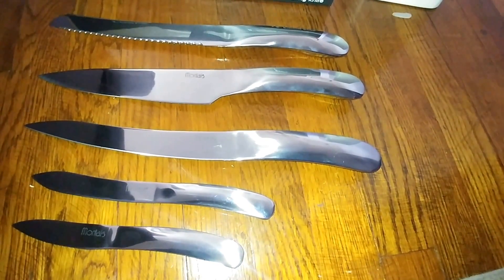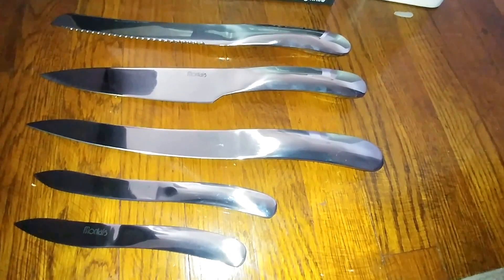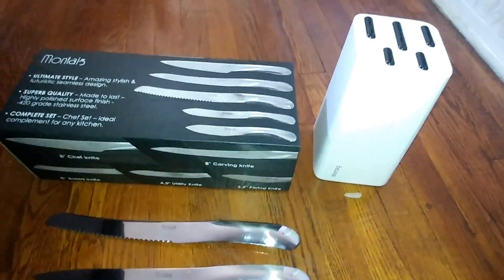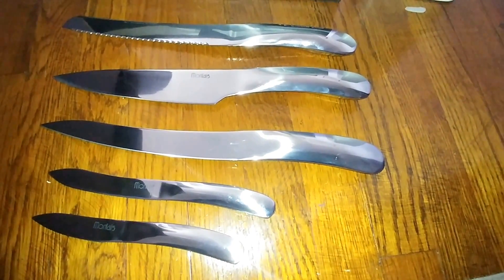Overall, I think this is a great set. It's very effective, easy to use, and they look beautiful. The wooden block is a really nice touch. I think this is a high quality product at a very affordable price, and I highly recommend it.